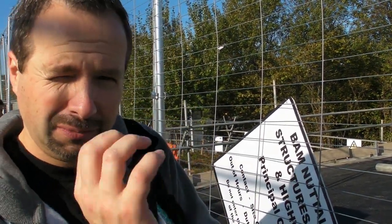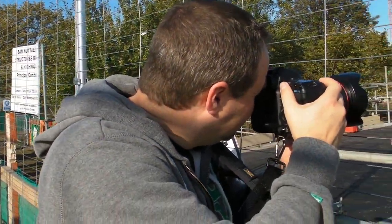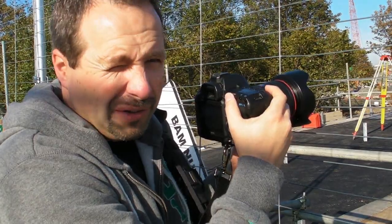A quick challenge on how to make bars disappear: go for the widest aperture, the smallest f-number you can, and get as close to the bars as you can. And there are no bars.